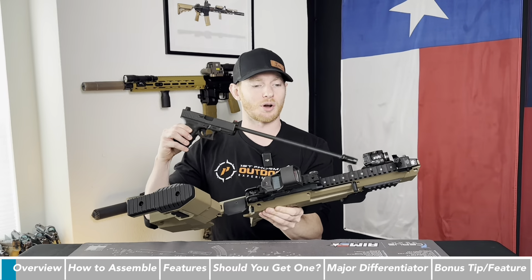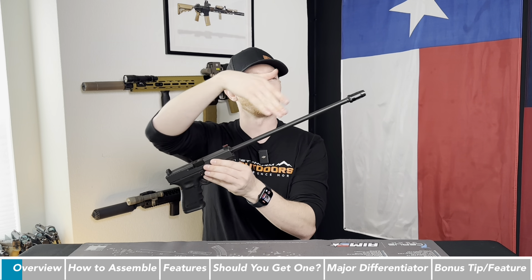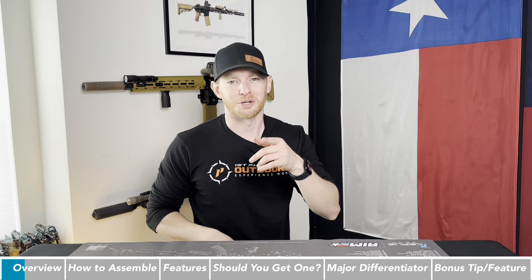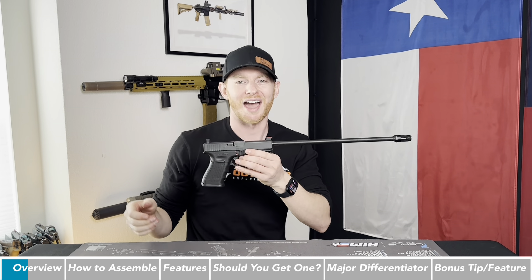I threw a carry handle on it because why not? And then the other thing the kit comes with is this 16-inch barrel that goes on your Glock. If you ever saw the old Batman movie with the Joker pulling the long gun out to shoot — yeah, this is exactly that.